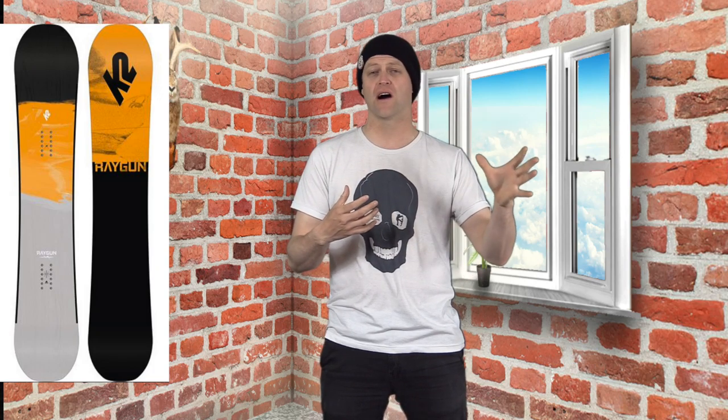Who's this board for? The progressing intermediate rider that's gonna hit the whole mountain. I've always been a personal fan of the Raygun — it's one of those boards you can pretty much put anyone on and they're always gonna have fun. This board is exactly the same but with more pop. You've got camber which changes a few attributes: it's a little more snappy, you can drive into it a little more aggressively than the regular counterpart, but overall it's just a solid, solid board.